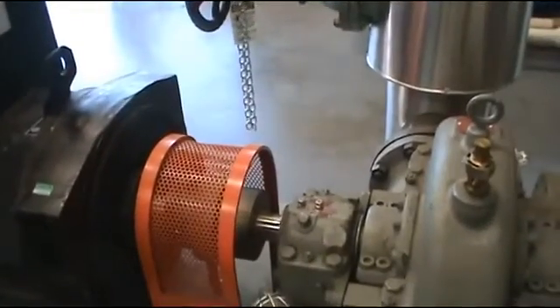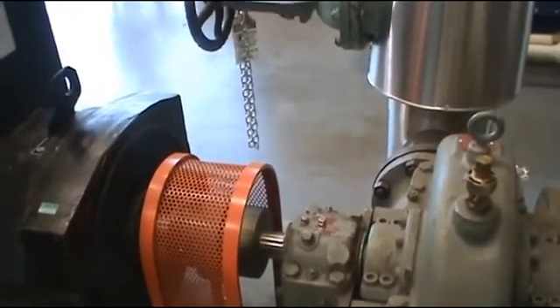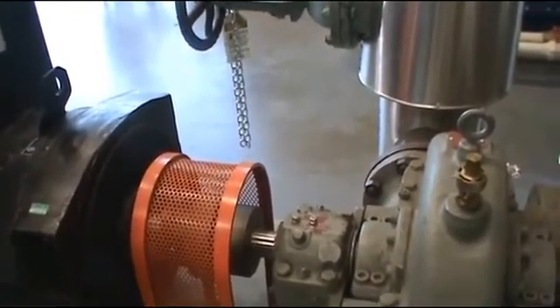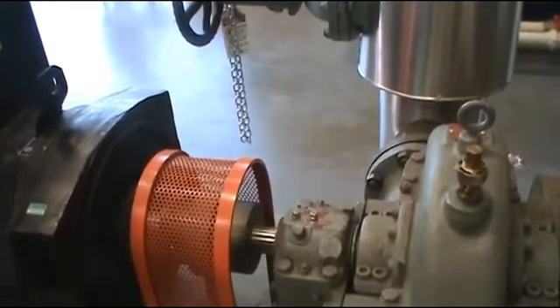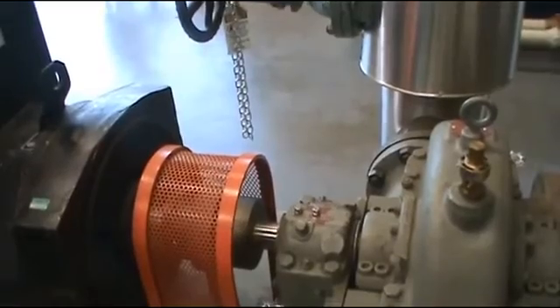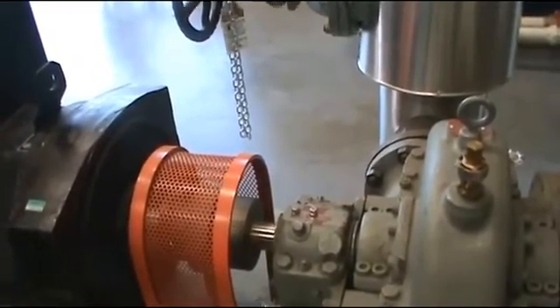Opening the steam valve and making the turbine run up to operating speed. This turbine is hooked up to a single-phase generator so it generates some electricity. You can see the turbine shaft is running really fast now.